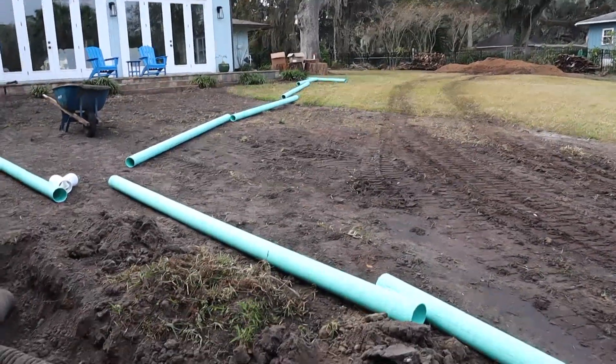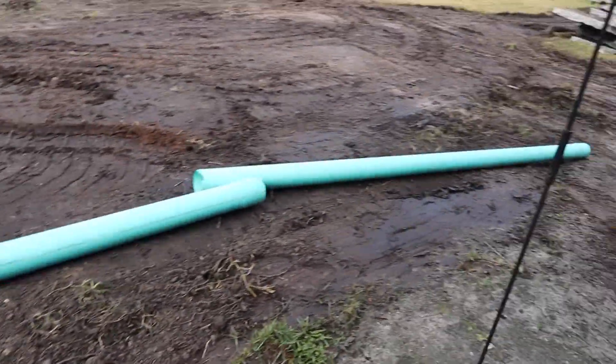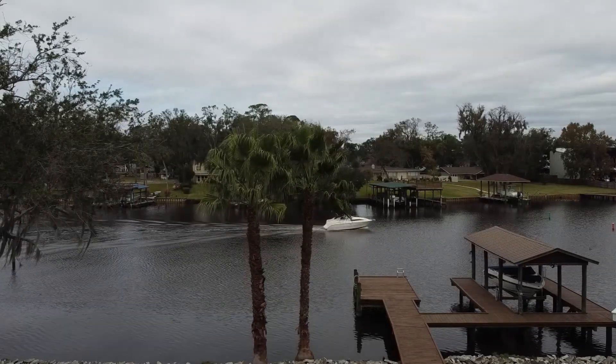We put in a lot of drainage underground — that's the biggest part of it, that and the irrigation. It's a huge part of the job that when it's done you can't even see. At that house we took all the downspouts, piped them together, and got them all going out to the new bulkhead and out to the river.